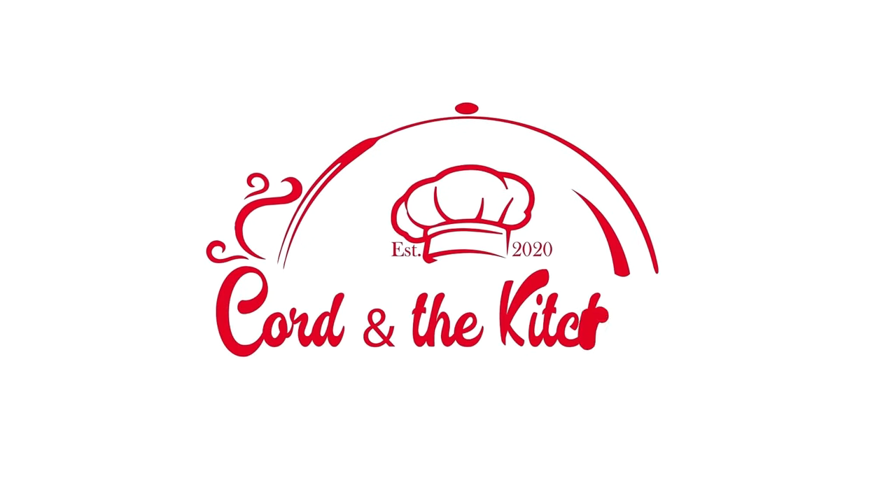Welcome to another episode of Court in the Kitchen. If this is your first time, I'm glad you're here. Let's get cooking, y'all.